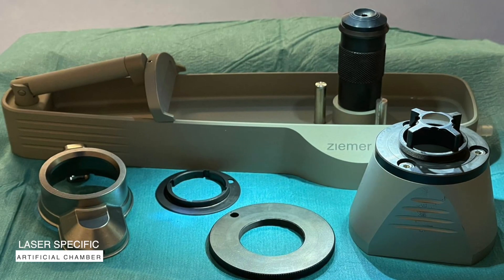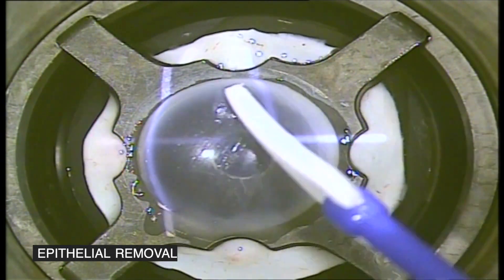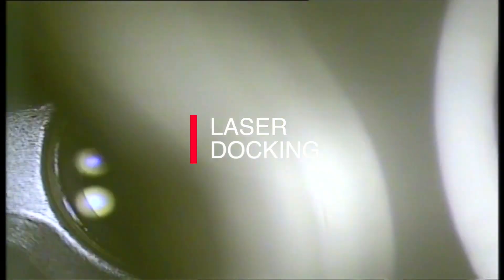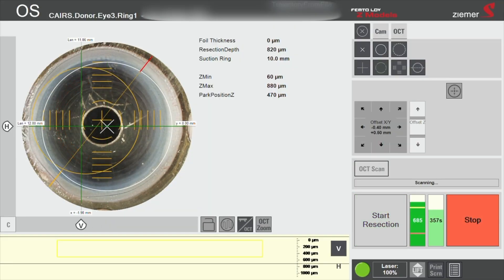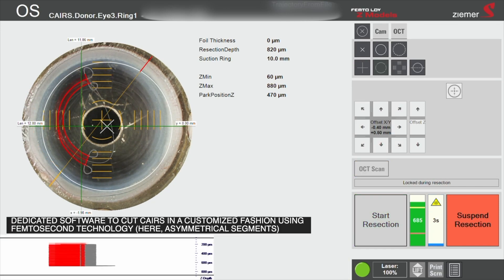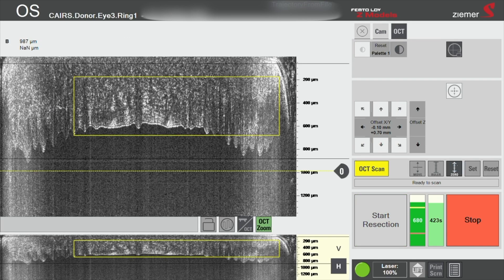The procedure starts by securing a donor cornea to an artificial chamber dedicated to the Zeemer Z8 femtosecond laser. The epithelium is removed, then the laser handpiece is docked to the donor cornea. Then, using dedicated software on the Zeemer Z8, the shape, width, depth, and arc length of the Allogenic Segment is determined and planned, all using optical coherence tomography guidance.